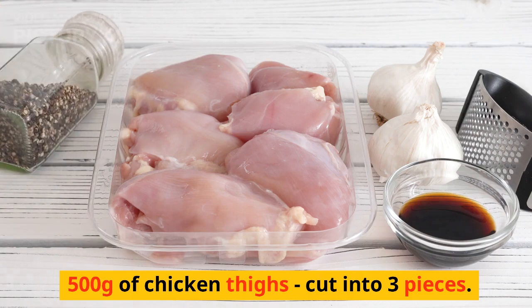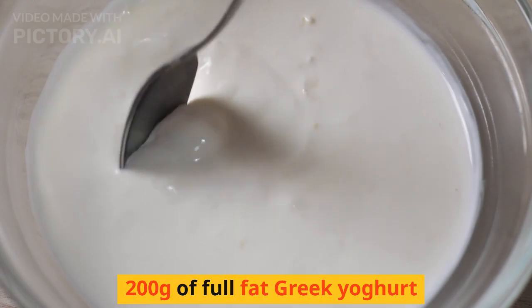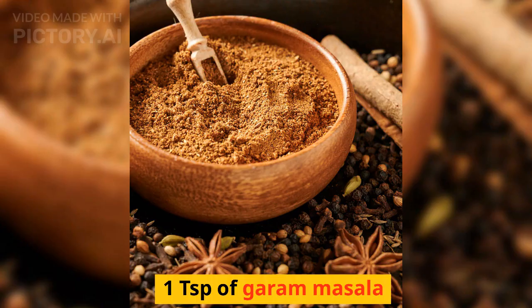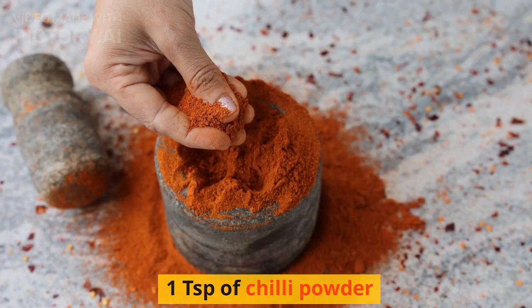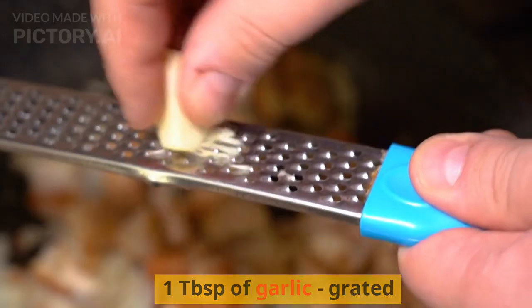To marinate the chicken: 500 grams of chicken thighs cut into 3 pieces, 200 grams of full-fat Greek yogurt, 1 tsp of cumin, 1 tsp of garam masala, 1 tsp of turmeric, 1 tsp of chili powder, 1 tablespoon of ginger grated, and 1 tablespoon of garlic grated.